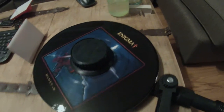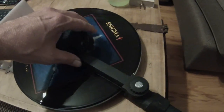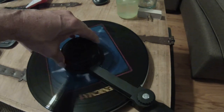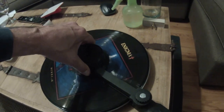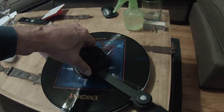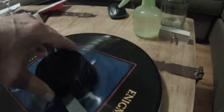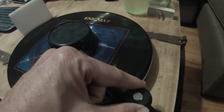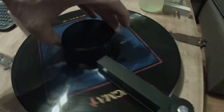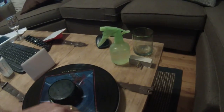With my squeaky clean, I plunk down the brush, and on goes the shop vac. It draws down into the record and basically pulls the fluid up nice and evenly. In a couple of rotations it's actually almost fully dry, depending on how much suction you've applied. Then we shut it off.